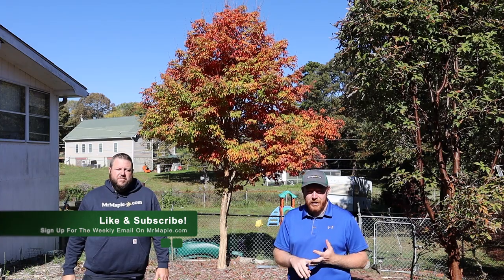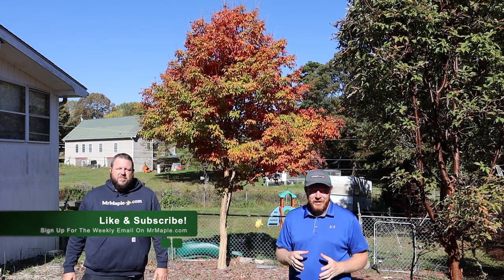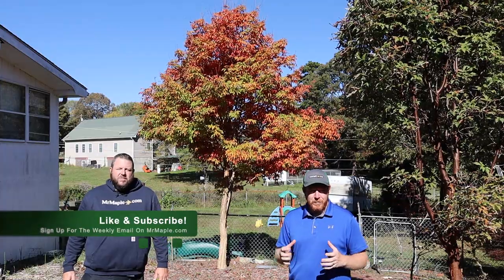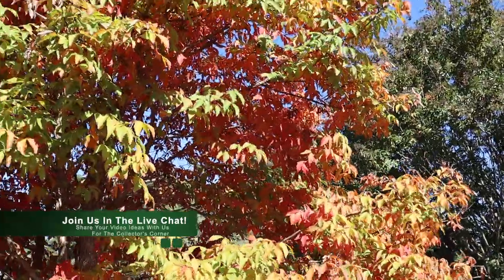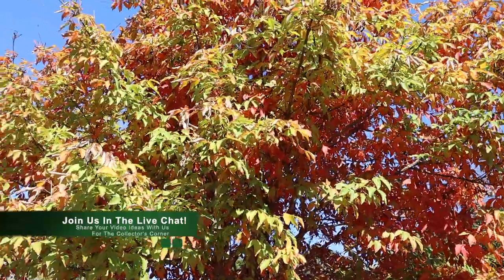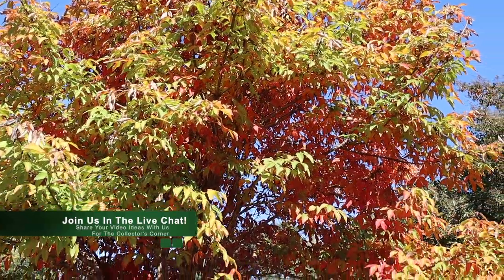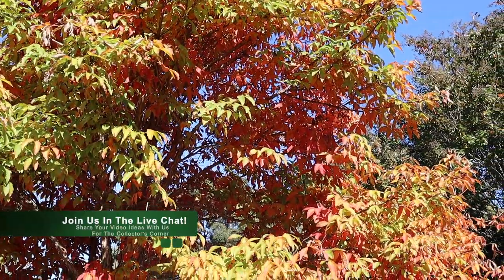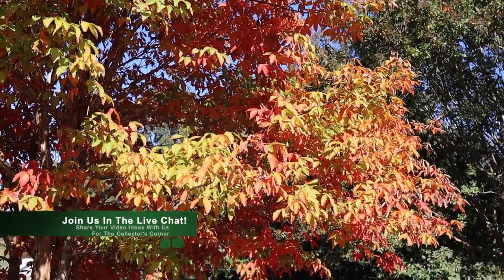Thank you all for watching today's video — make sure you like, subscribe, and share. Find us on your favorite podcast platform too; every Sunday we have a new podcast coming out on the Mr. Maple Show. Let us know if you'd like more species-related content here on the channel. We love to geek out on acer species — we normally talk about cultivars on the Collector's Corner, but we're huge geeks for acer species as well.